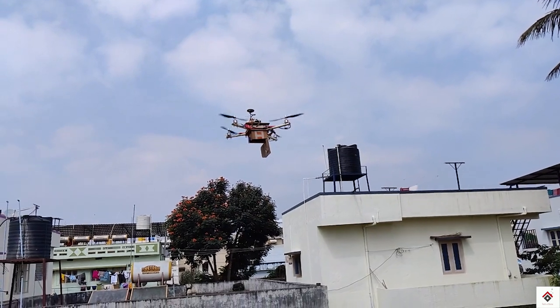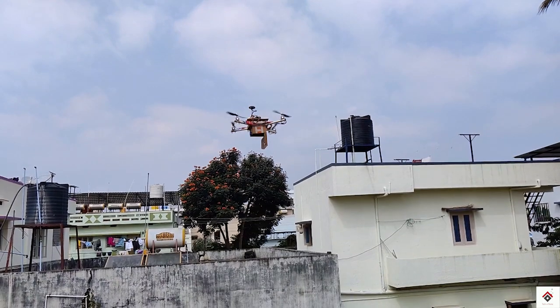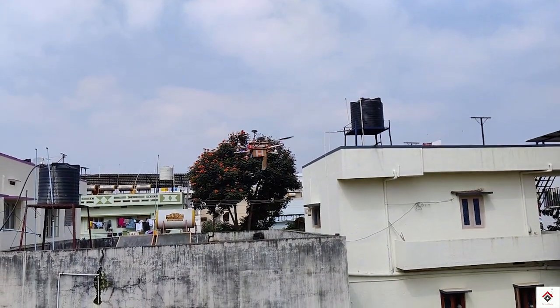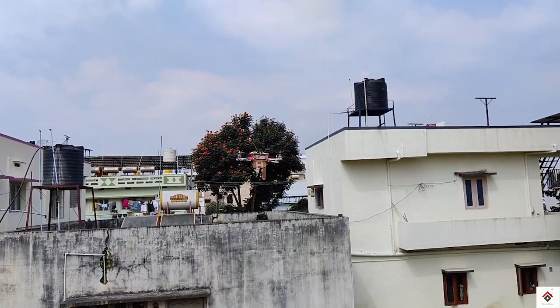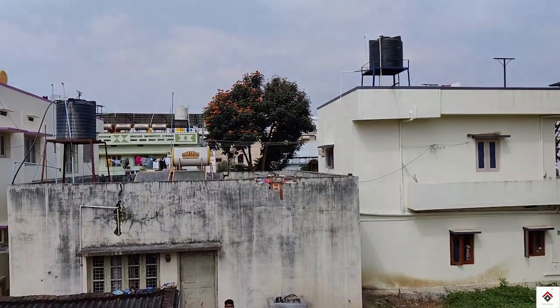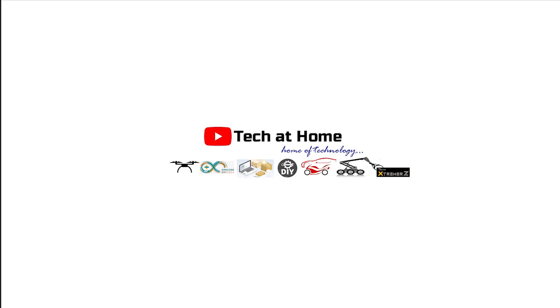I hope you guys like this video. Also do watch our other videos on homemade quadcopter. You can find all the links in the description box. Also make sure you subscribe to our channel and follow us on Instagram for more videos. Don't forget to hit the like button and comment below if you have any doubts. I'll see you again in the next video. Bye.